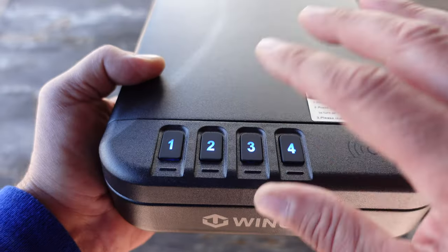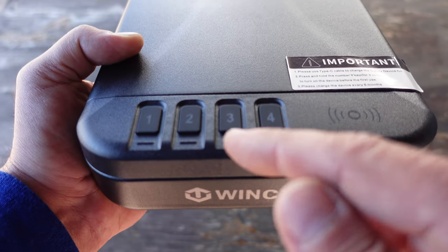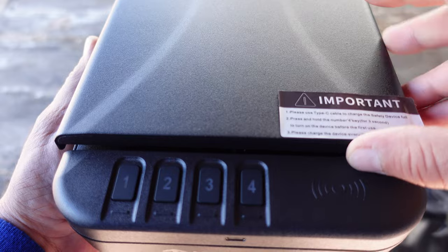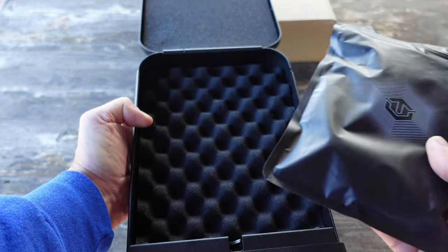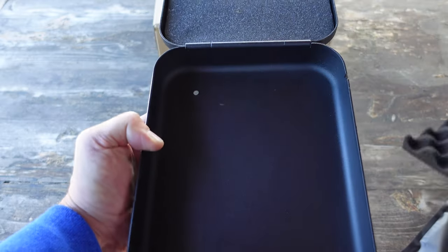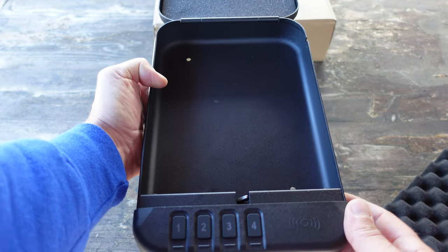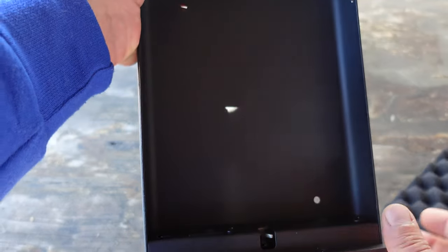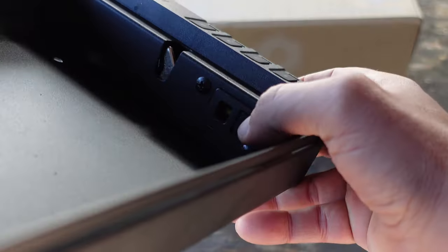The default combination is 1-2-3-4, so always keep that in mind. I've already changed mine to 4-3-2-1. Everything turns green because the battery is fully charged, and the safe opens up. Inside the safe you have a bag with all the extras, plus a little pad to protect the items you place in here. Once the pad is removed, you'll notice there are two holes inside — if you want to permanently affix the safe somewhere, whether in your vehicle or home, you have that option. There is also an LED light inside, so in the dark it illuminates the contents of your safe.